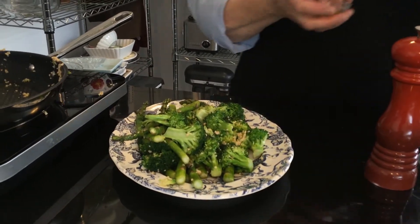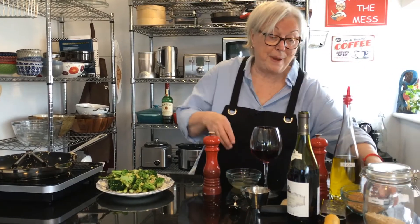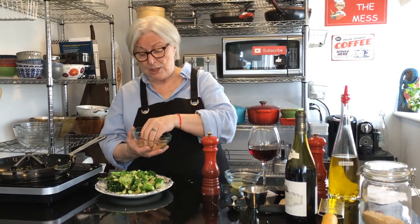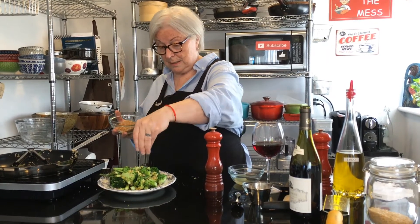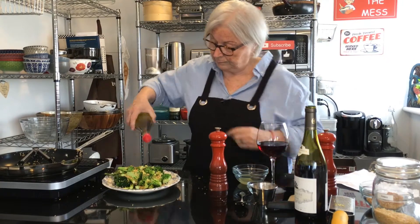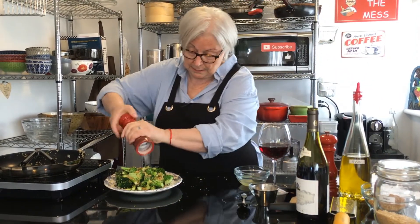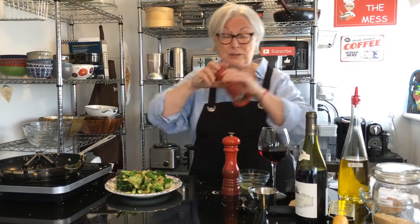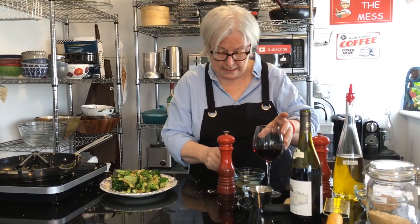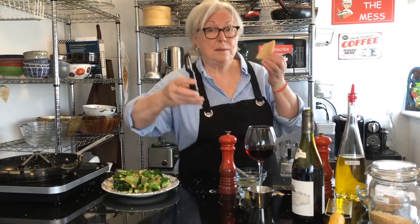We're going to add some lemon zest on top of that. Then panko breadcrumbs — what I did was I ground these a little bit and toasted them on top of the stove in a frying pan, just to give them some crunch. About a third of a cup of that goes on there, then a drizzle of olive oil, some salt, some nice cracked black pepper, and a little bit more lemon juice on top.